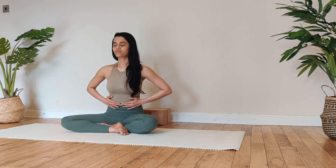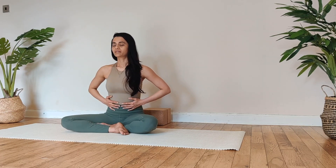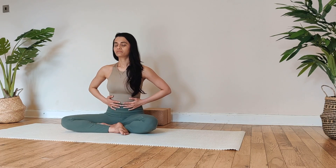So we practice four rounds. Take a deep breath in, deep breath out. Inhale. Exhale. Inhale. Exhale. Inhale.